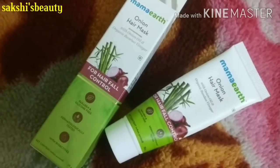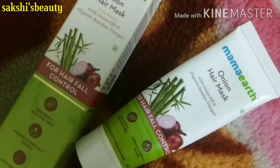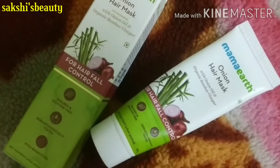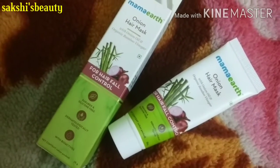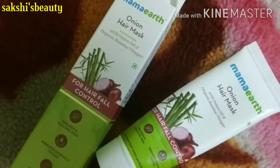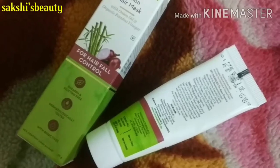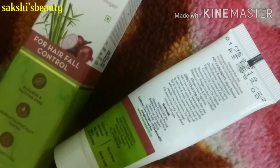Now I will show you the inner product. The product is in tube form. The front side of the tube mentions the same details as the outer cardboard packaging, and the back side has the same information including the price. It is a white tube form and it is a good product for hair fall control.